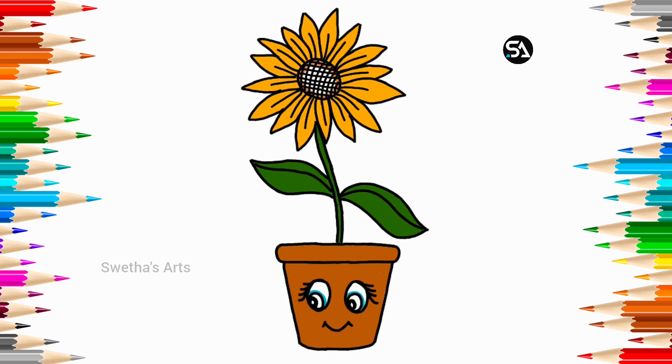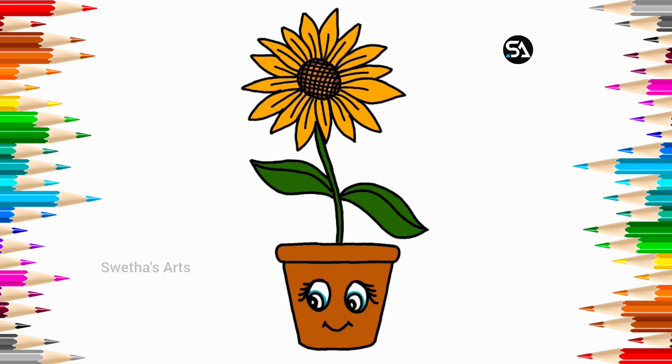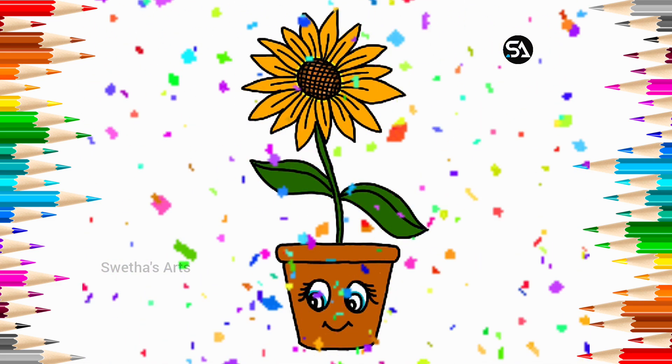Brown color. Brown color. Brown color. Thank you.